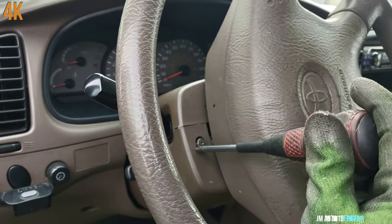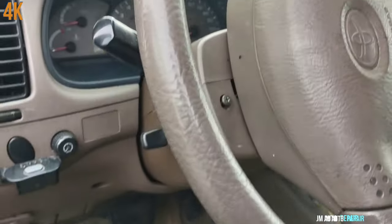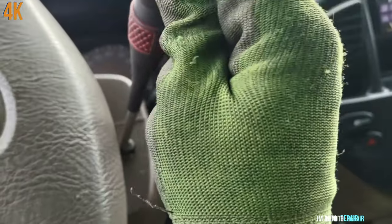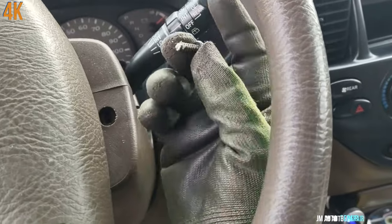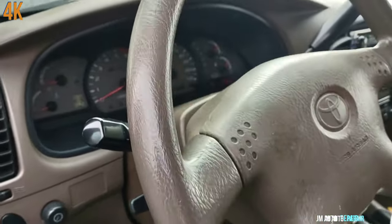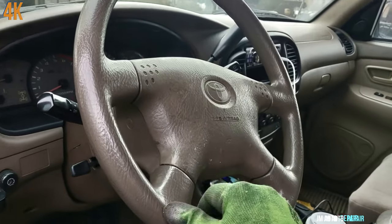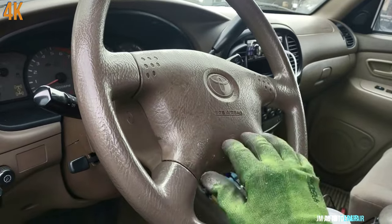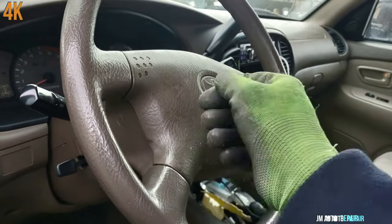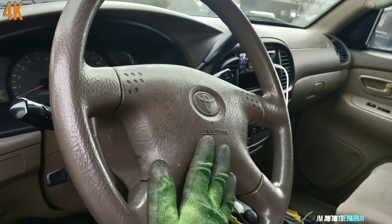We do the same on both sides — this one has another screw on the other side too. One thing: put the steering wheel straight again before proceeding. If you leave the steering wheel to one side, you can have a problem when you go to turn the key — sometimes the key won't turn. So always put it straight.